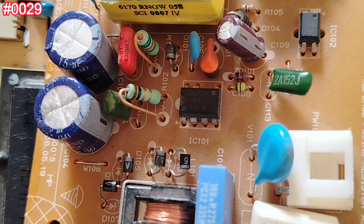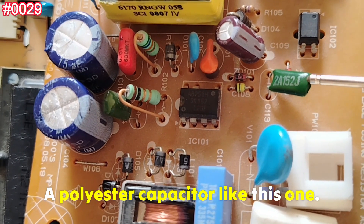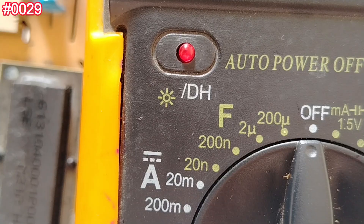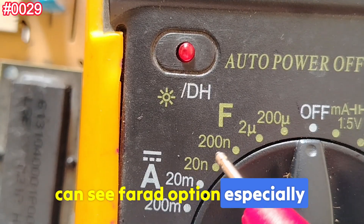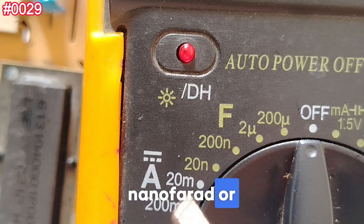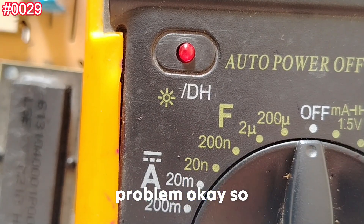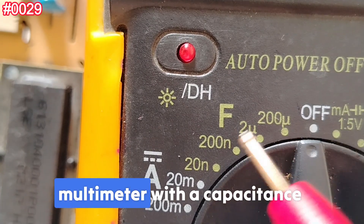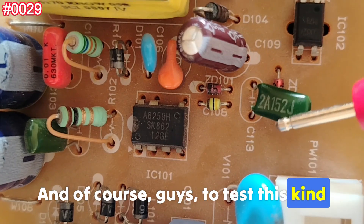Now the most important question: how do you test a Mylar polyester capacitor? The required tool is a digital multimeter with a capacitance mode — specifically the farad option, in nanofarads or picofarads. Here I have nanofarad and microfarad ranges, which is fine. That's the only required tool.